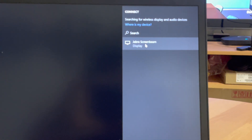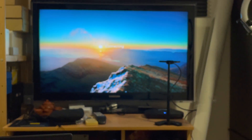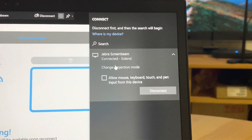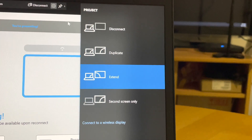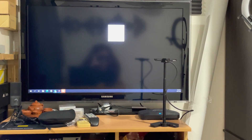The shortcut is Windows + K. The Jabra ScreenBeam is detected — click on that and once connected, you can change your projection mode. I set it to extended, so it functions like a regular extended display. My extended screen is now showing.